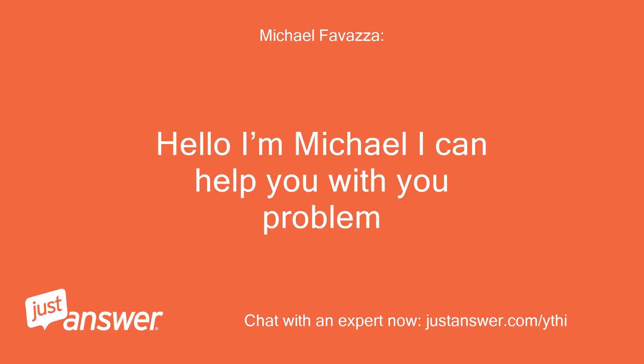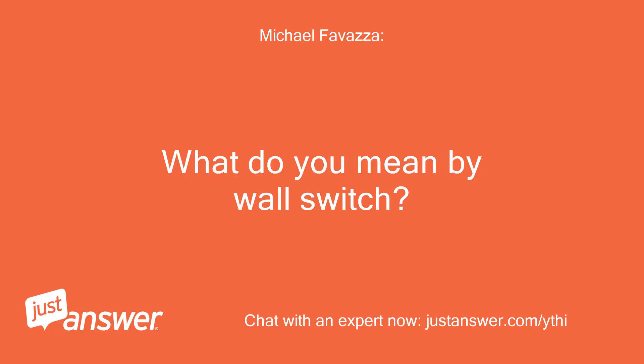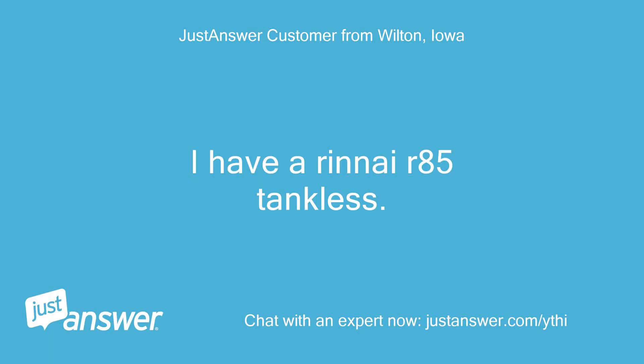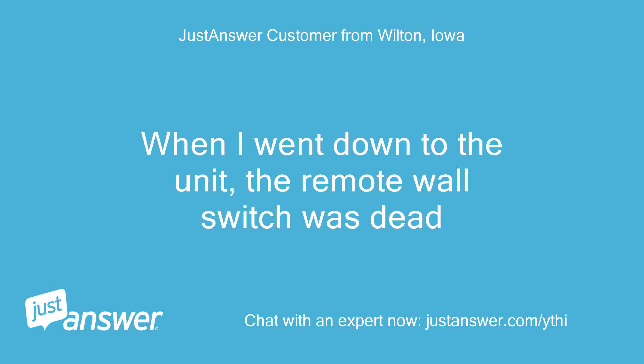Hello, I'm Michael. I can help you with your problem. What do you mean by wall switch? Is there a switch to turn off the unit before the water heater? I have a Rinnai R85 tankless. It stopped working a few days ago. When I went down to the unit, the remote wall switch was dead.